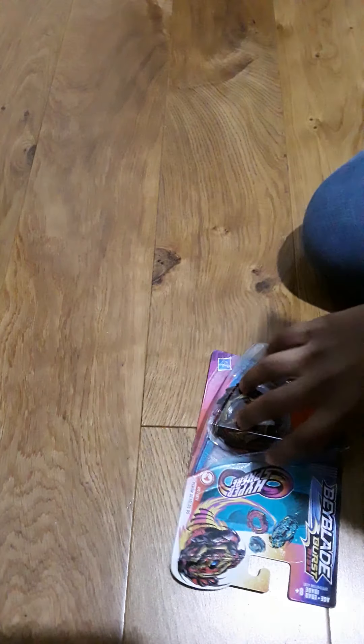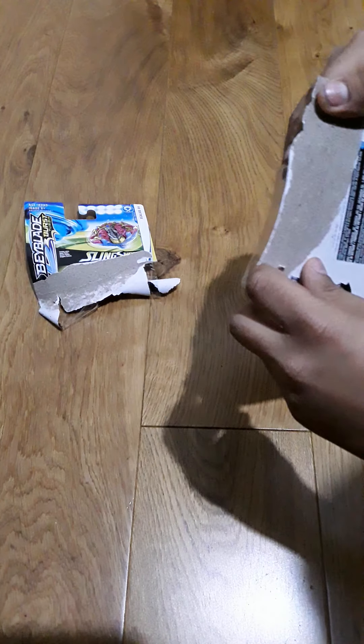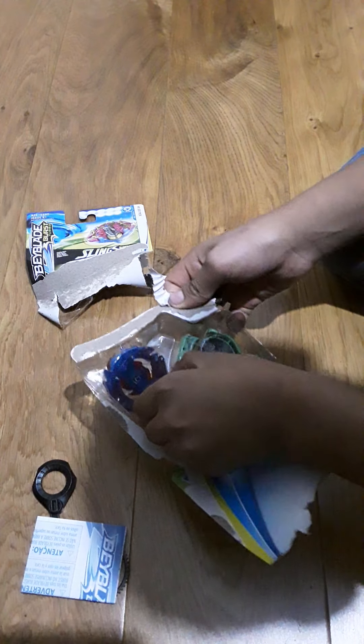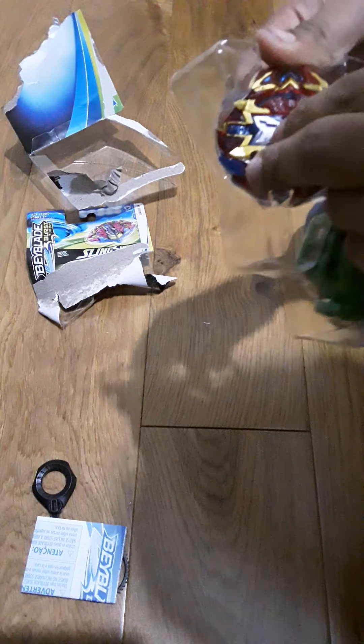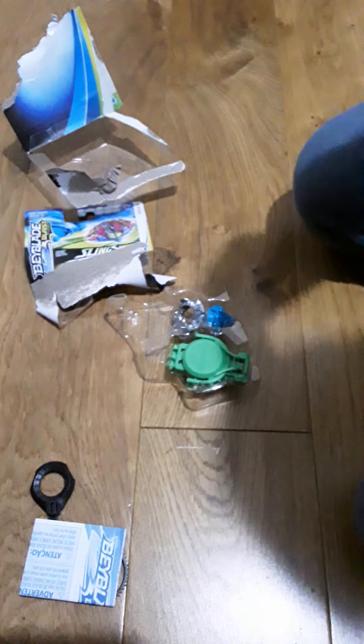So first we're going to unbox Excalius. Let's start. Put that there for now. Here's the record, and here are the instructions. Hold this out — so this is our actual thing.